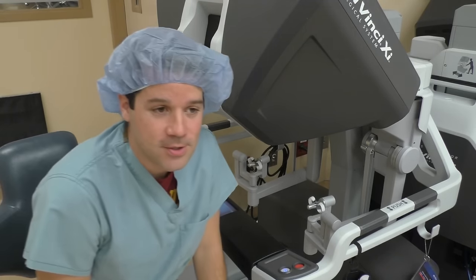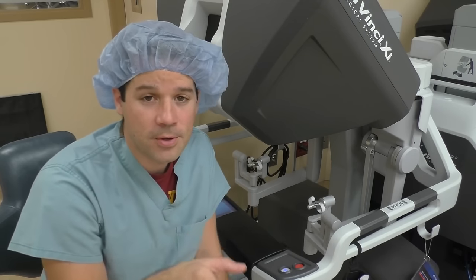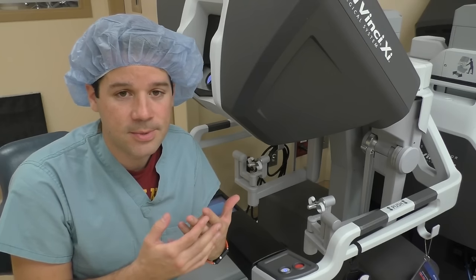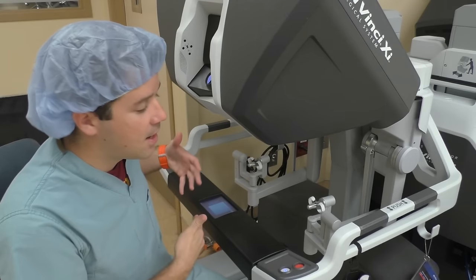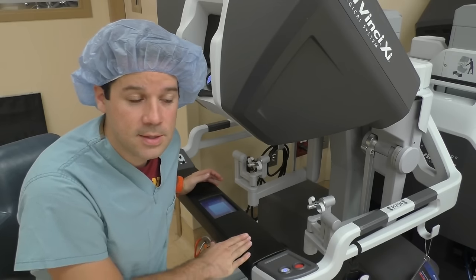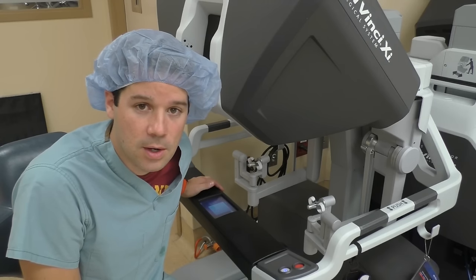The surgeon is only scrubbed in at the table while they put the trocars in and maybe help dock the robot, but once that robot is docked and the instruments are inserted in the patient and ready to go, that surgeon will scrub out, sit down at this console, and operate the entire procedure through this console until they're ready to close the wounds and the trocar incisions.